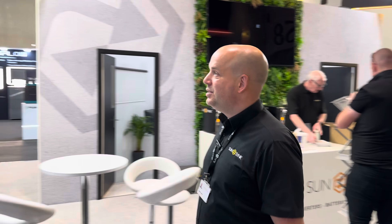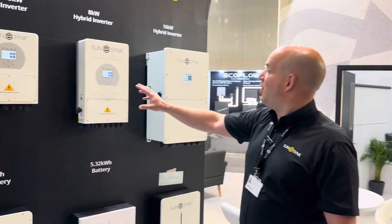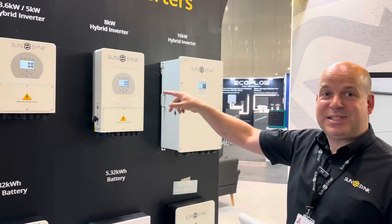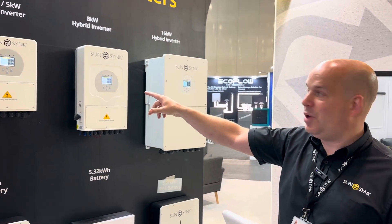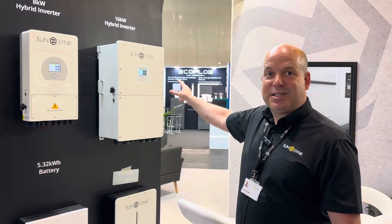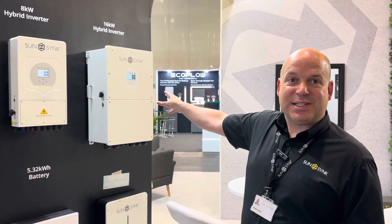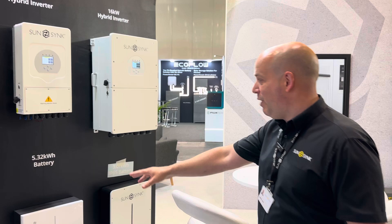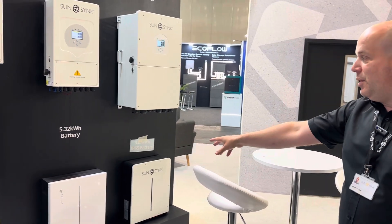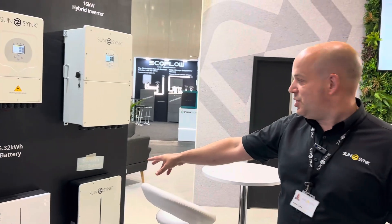As you can see here, we've got our 3.6 kilowatt hybrid inverter with a massive 7 kilowatt MPPT, our 8 kilowatt single phase hybrid, and the biggest single phase hybrid inverter in the world — our 16 kilowatt Max.